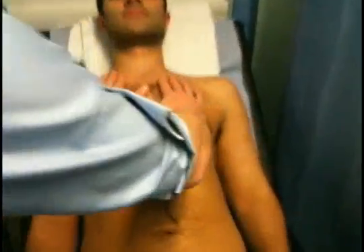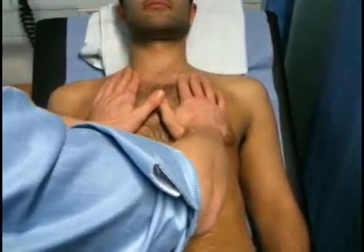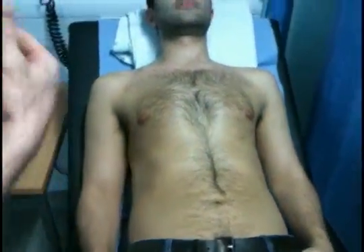I'm placing my hands on the chest and asking the patient to take a deep breath in and out. It's a good level of expansion. Repeating for a full breath in and out — it's a good level of expansion in both the upper and lower lobes.